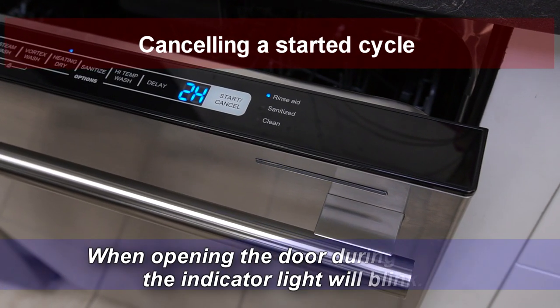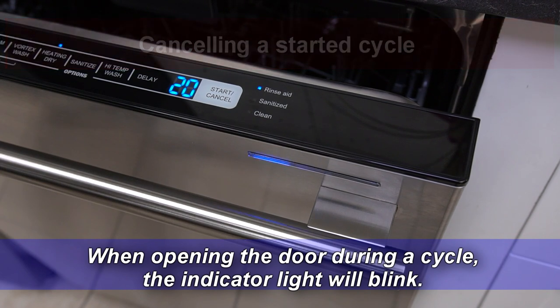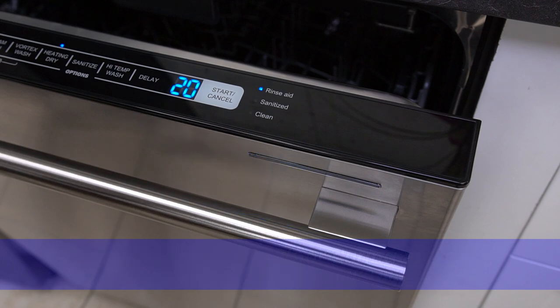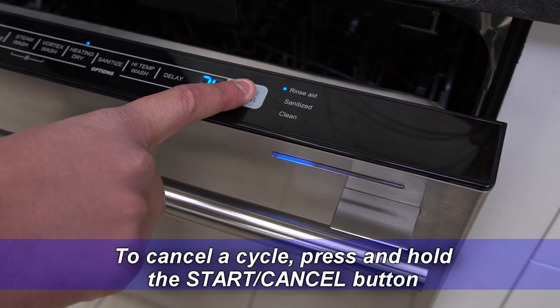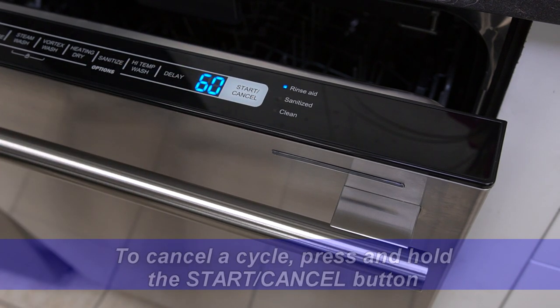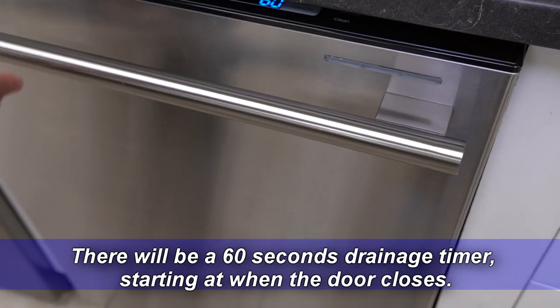Canceling a started cycle. When opening the door during a cycle, the indicator light will blink. To cancel a cycle, press and hold the start/cancel button. There will be a 60-second drainage timer, starting when the door closes.